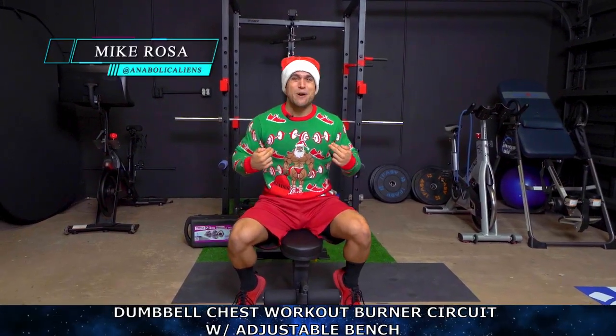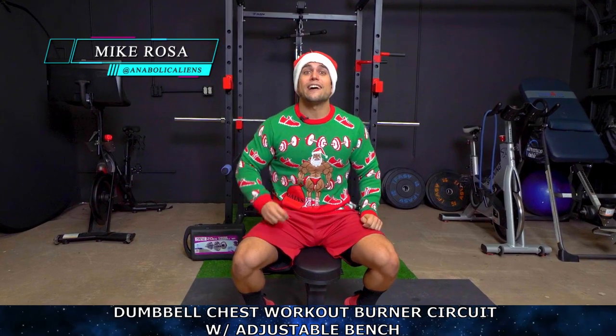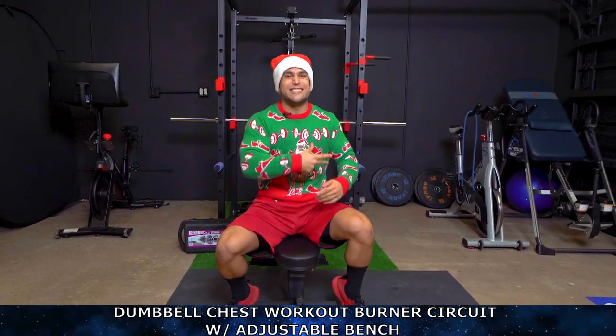What is going on, aliens? I'm Mike Rosa, and first off, Merry Gainsmith. We're going to begin after today. I got you a dumbbell chest workout burner circuit with an adjustable bench. Let's get it.